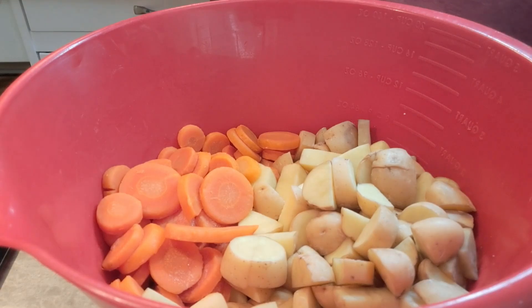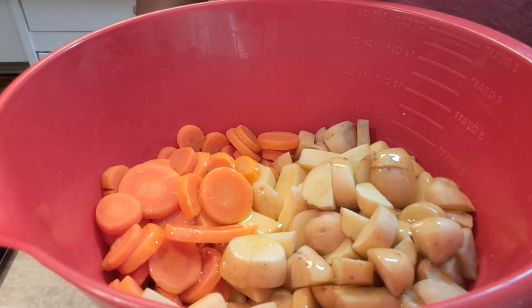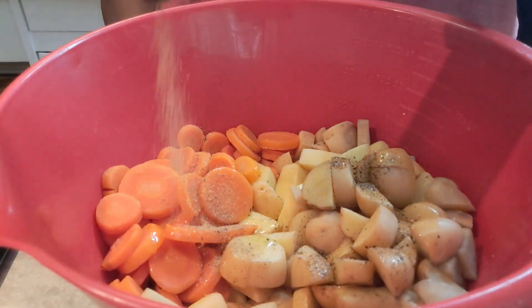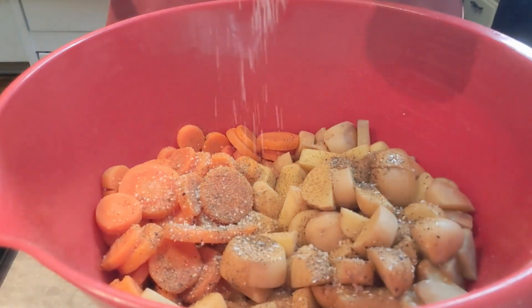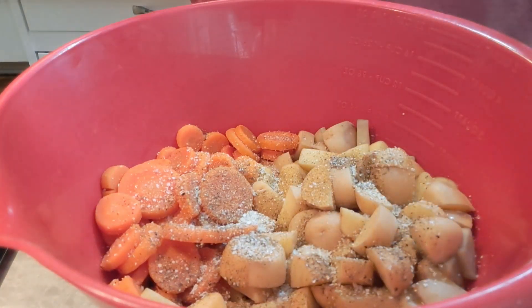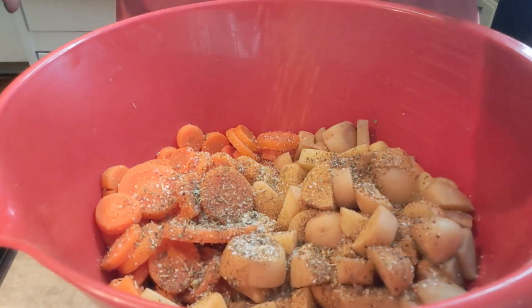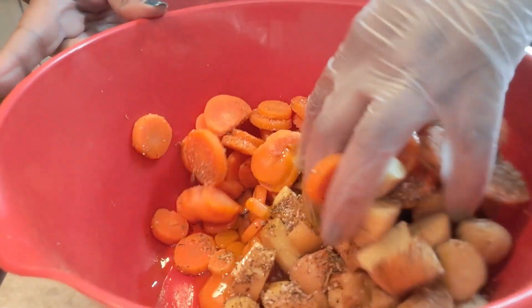This is a really simple dish — it doesn't take long to come together. We're going to go in with a couple of tablespoons of extra virgin olive oil. I'm going to put in about two pounds of baby potatoes — roughly two cups of potatoes and a cup of carrots. Then a couple of tablespoons of Mrs. Dash, a couple of tablespoons of garlic salt, and the same with the Italian seasoning. You can mix these up with any seasonings that you like — there is no wrong way to do it. Whatever makes you and your family happy on the seasoning front, that's what you should do. Then we're just going to give this a nice toss.